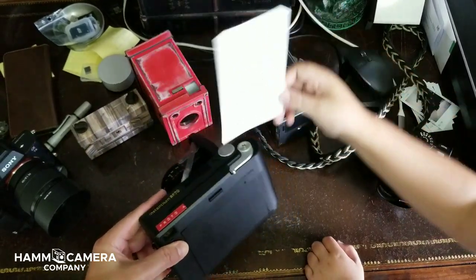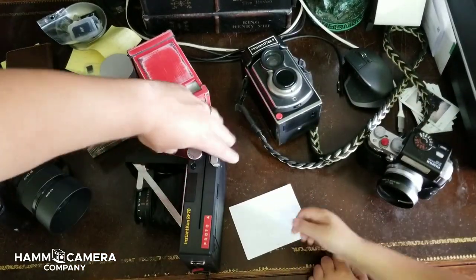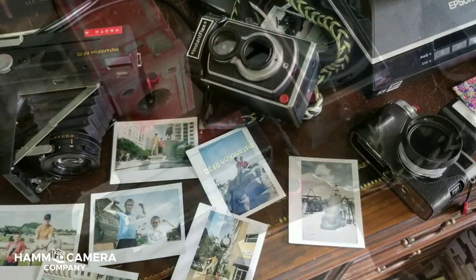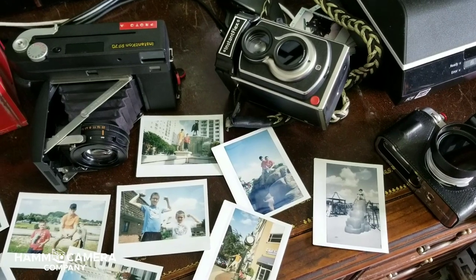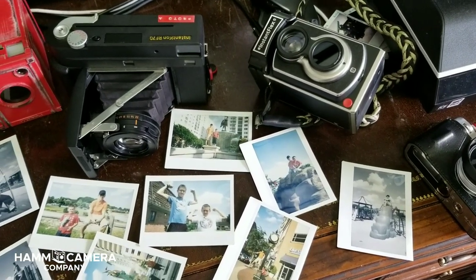It'll take about three to five minutes for this to develop completely. I've had this camera long enough to go through a complete roll of film in color and six images in black and white. Let's move into looking at some of these images.